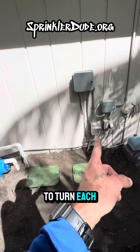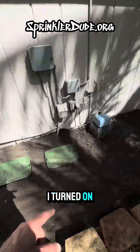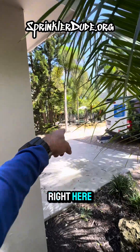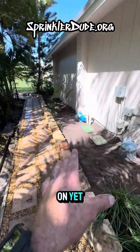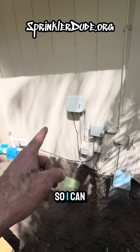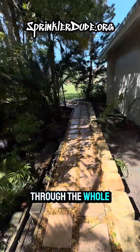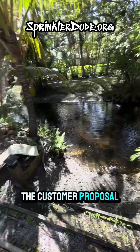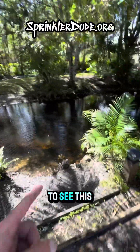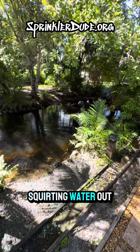A digital system with the new valves and brand-new pump will now give us the ability to turn each valve on to see where everything goes. I turned on the first zone just to make sure the system is running, and it's watering the area around the little pool. I still need to put the Wi-Fi information into the controller so I can start using my phone to control the system, and then I'll write the customer a proposal for any repairs. I haven't seen the pond thing work yet, but in a minute you'll see it squirting water out.